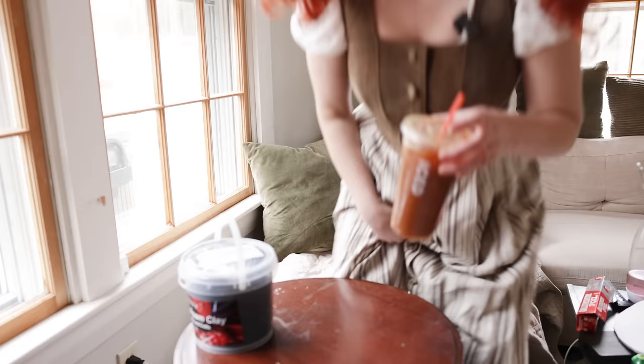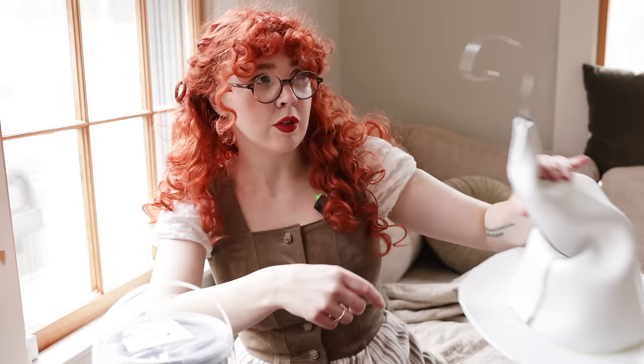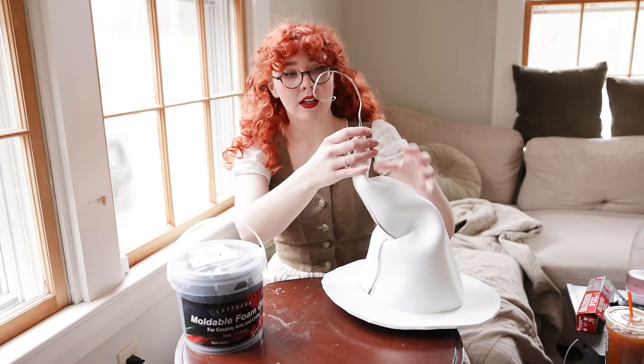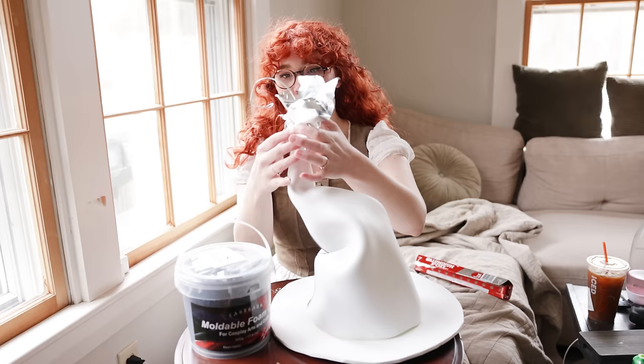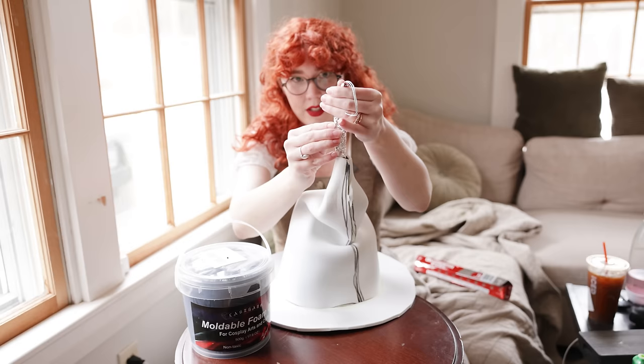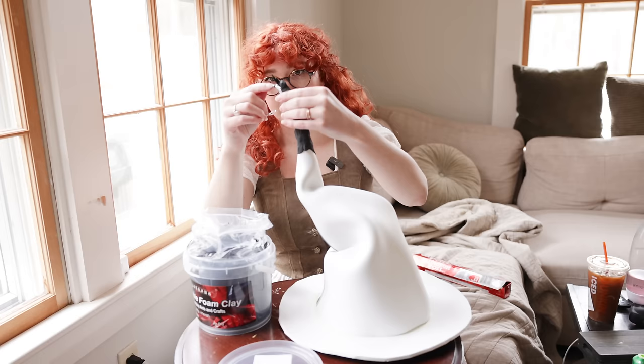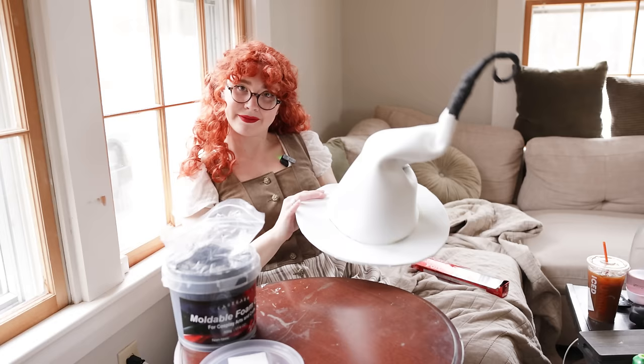Moving right along — I just want to get the things I'm going to make that need to set overnight out of the way before we focus on anything else. Foam clay, love of my life. The hat wire I hot glued on — I'm pretty happy with the shape. I'll cover the base with a little bit of tinfoil to round the shape out, wrap it in foam clay, and then we can make our little mushrooms. It's kind of like sculpting with tinfoil — the harder you squeeze and compact it, the smaller it gets. Forbidden taffy. This is going to be like a tree trunk, so I'll wrap around the little wire section too.